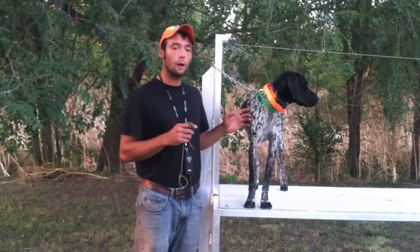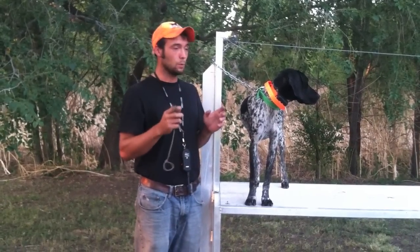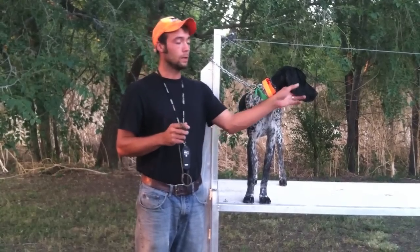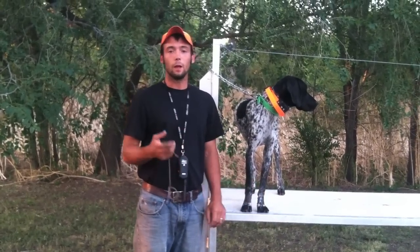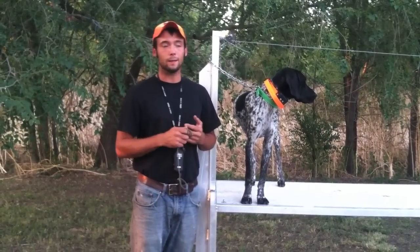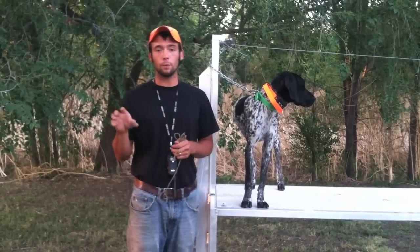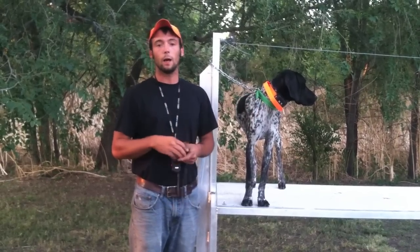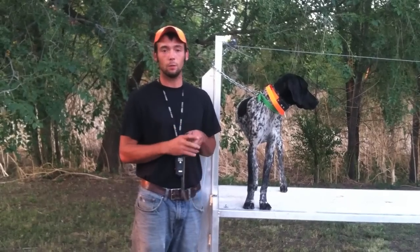Now to start off with, there are two main ways to teach this. One is going to be an ear pinch and the other is going to be a toe hitch. Both of them are designed to put mild pressure on the dog that acts as an annoyance. They want to shut off the pressure just like the collar, and we teach them to comply or learn fetch with this.